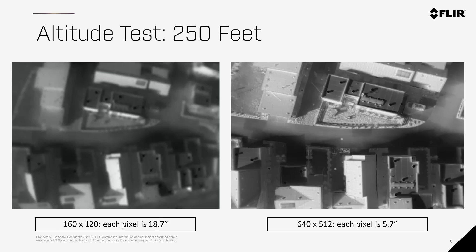As we move higher, the 160 x 120 imagery is only picking up very large objects, where the 640 x 512 camera still provides significant detail. However, keep in mind that even at this altitude, where the target is visible, it would be very difficult to detect and measure this target reliably. You would likely want to fly lower to ensure you don't miss what you're looking for.